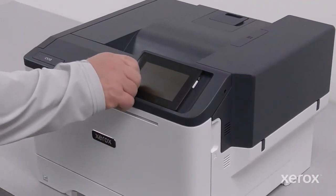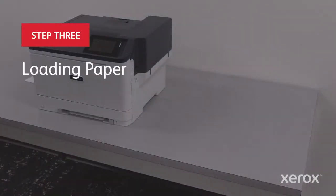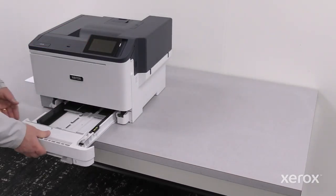Remove the protecting cover on the control panel. Remove the tray from the printer.